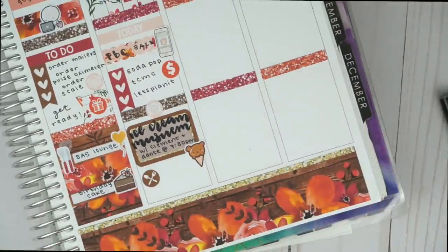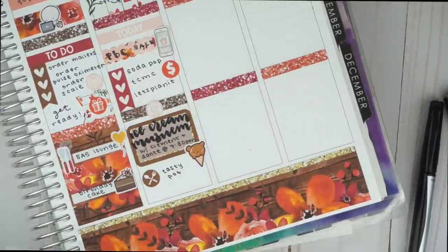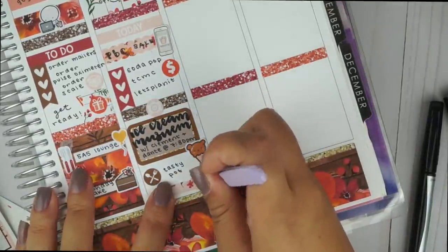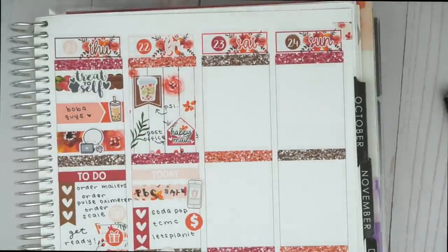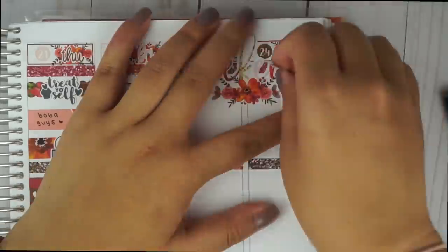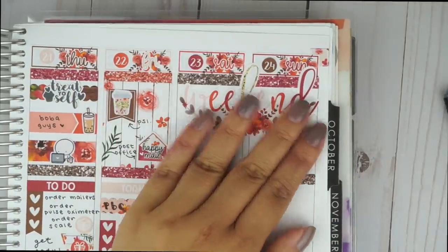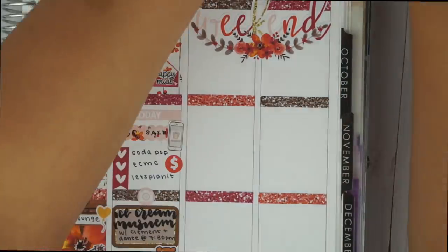For dinner, we got Tasty Pot — I eat there like once a week and it's just so good, filling, has vegetables, makes me happy. So I put the little meal circle icon and wrote the restaurant name. Then I move on to Saturday. I had to figure out where to put this huge weekend banner — it is abnormally large for a weekend banner and takes up a lot of space, more than I usually like, but it's just so pretty that I didn't really care. I didn't really do that much on the weekend anyway.